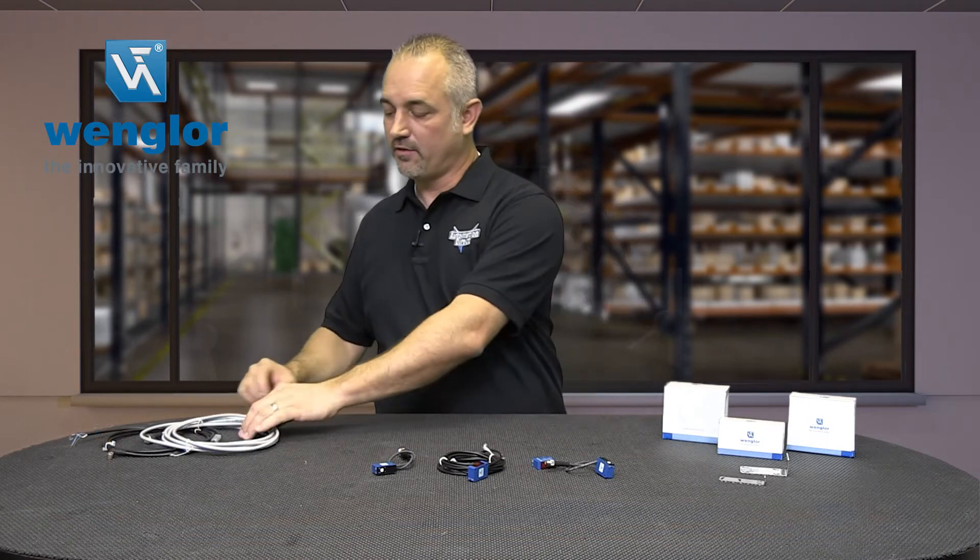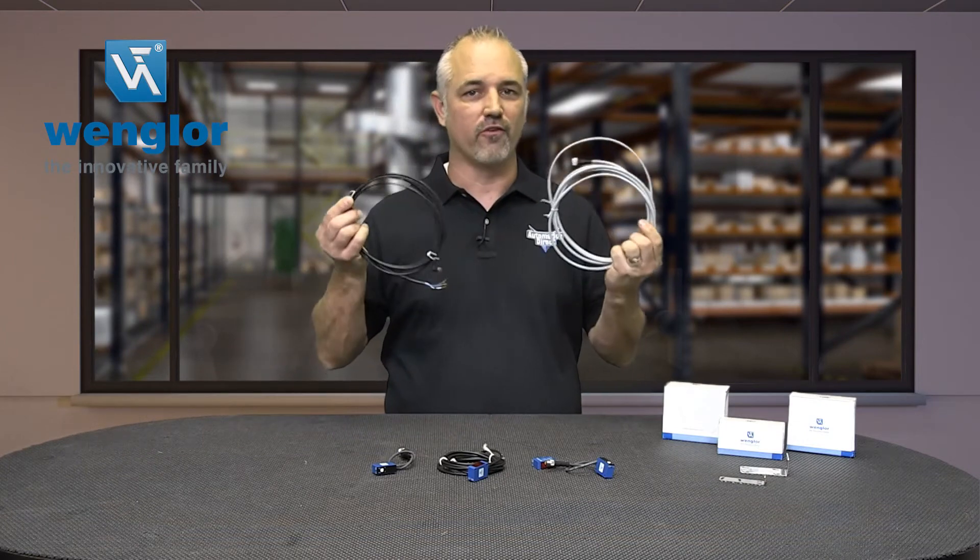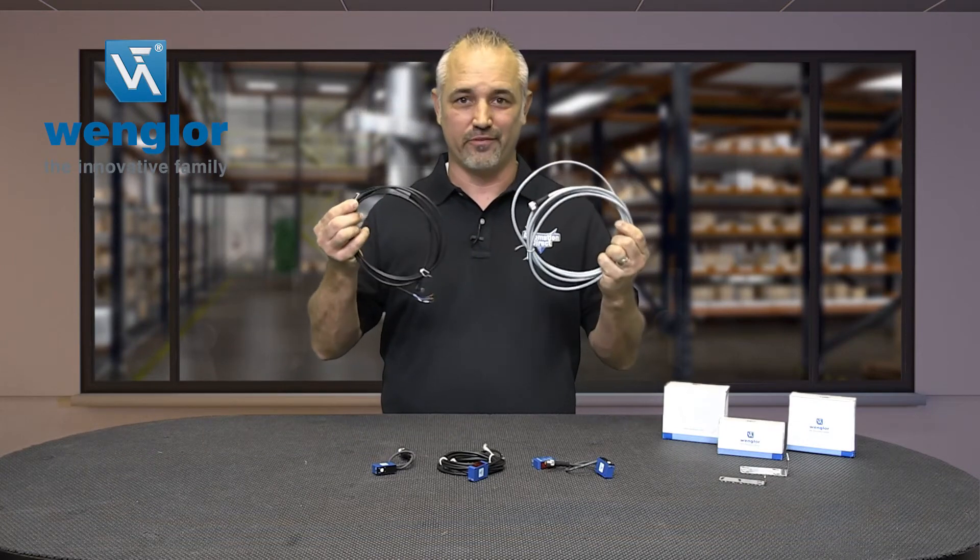And don't forget we sell hundreds of models of sensors from Proximity, Photo, Laser, Ultrasonic, and more. And don't forget to pick up a quick disconnect cable for your sensor — we sell hundreds of these as well.